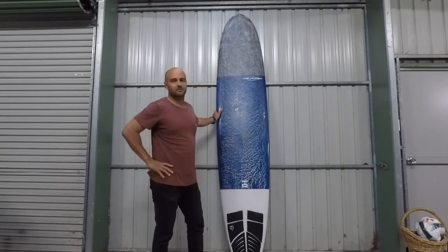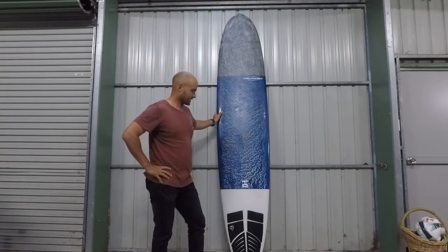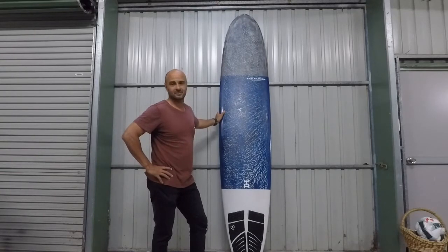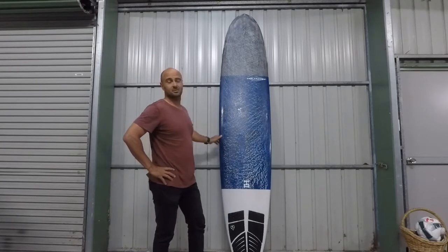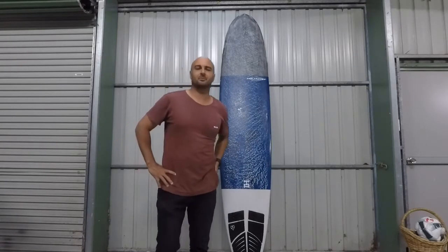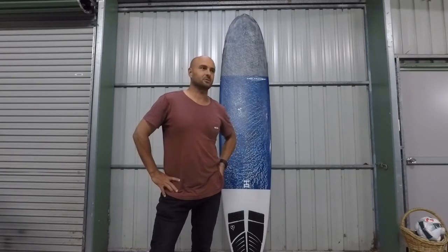I've had this board for probably a couple of years now — bought it in late 2017, it's now 2019. I'm not a shaper, a store owner, or a professional surfer. I'm just an amateur, sort of everyday surfer. I do a few comps and state titles and things like that, but generally just an everyday bread-and-butter surfer.